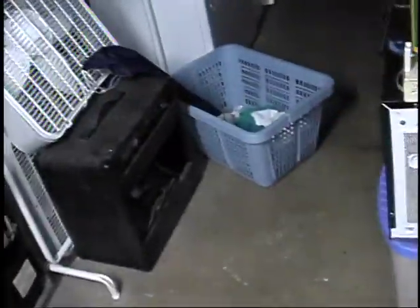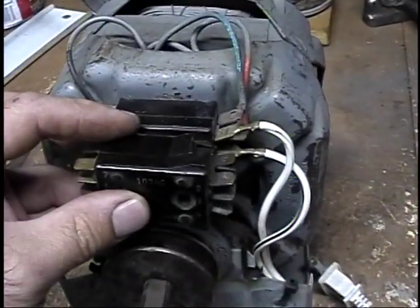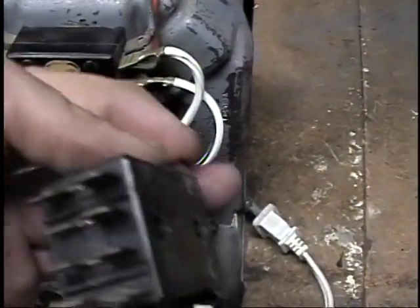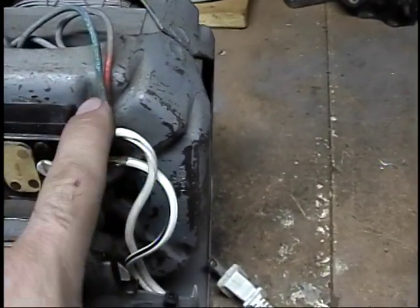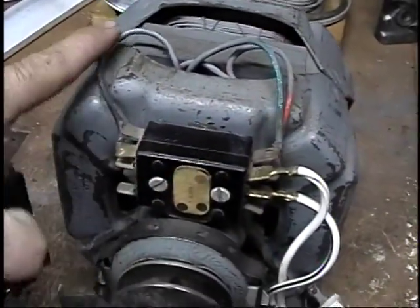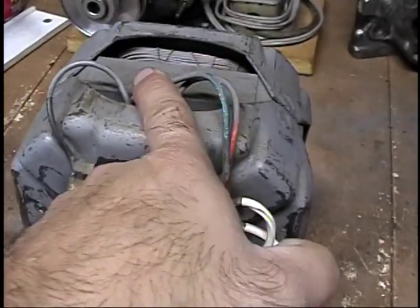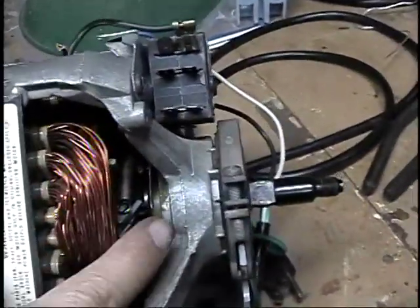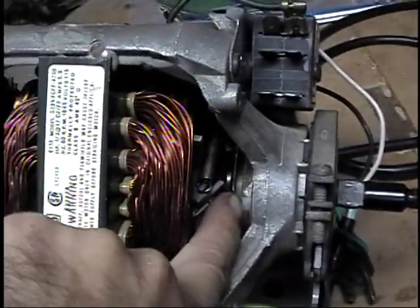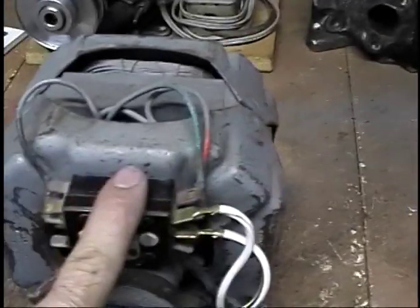This here is basically the same switch mounted on here — it's an extra one for this motor. It serves several functions. The main function: as you can see where the power leads are hooked up, it supplies power to the start winding through here, neutral through here, and hot to the run winding. When the motor reaches speed, this little mechanism — known as a centrifugal switch — pulls back, opens up the switch, and shuts down the start winding.